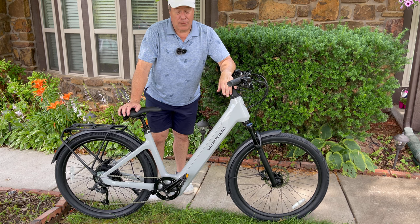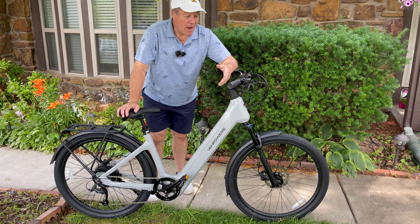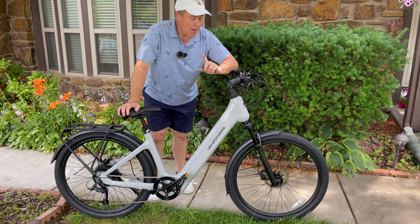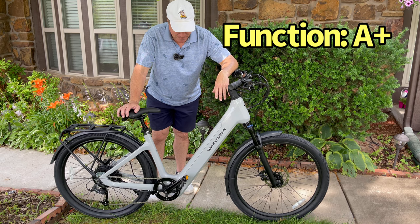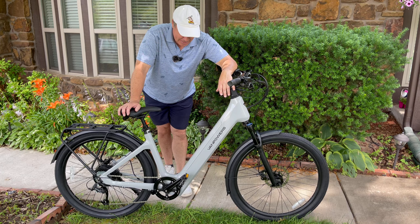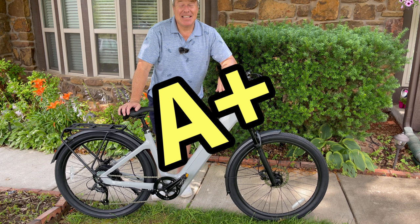Function — you know what's coming. This was a fun bike to ride. It was the quietest bike that I have ridden to date. Not the most powerful, but the quietest and perhaps one of the most comfortable bikes I have ever ridden. So as far as function, we're giving her an A plus in that department. The overall grade for the Van Powers Urban Glide Pro model — we're giving her an A plus.